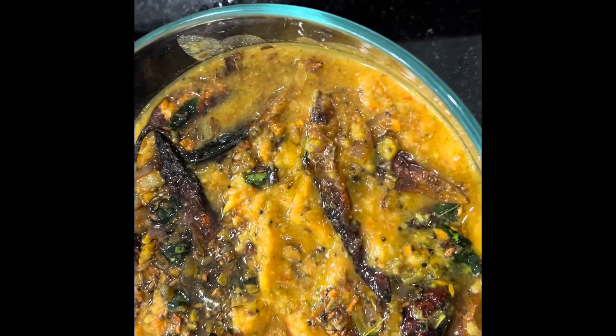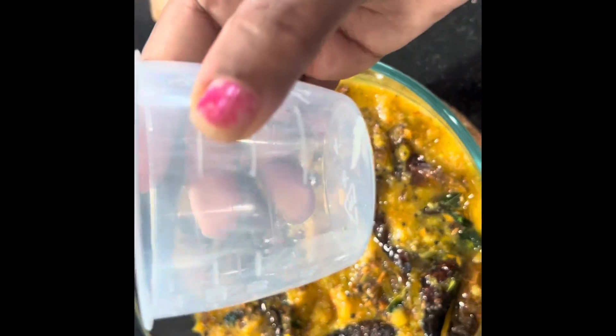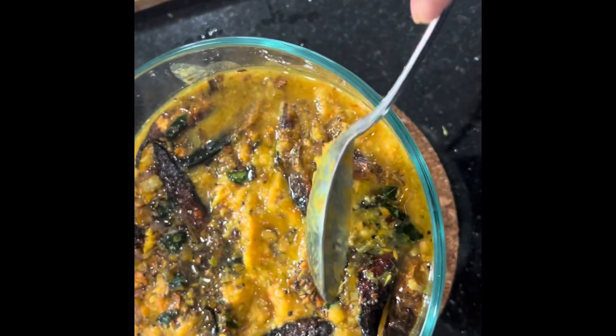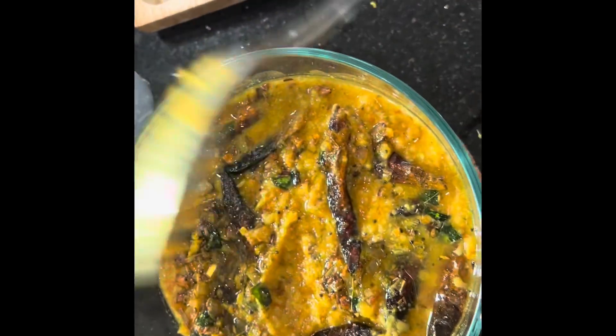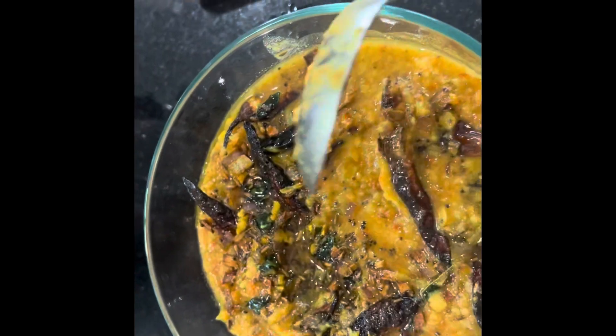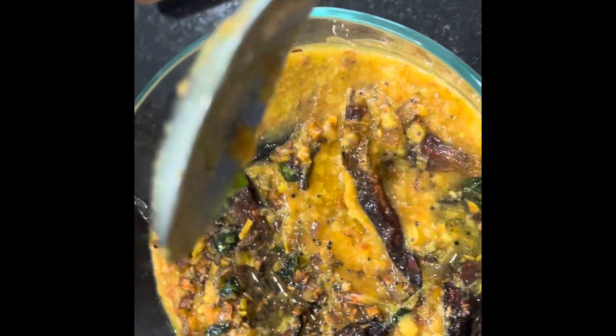This is a rice cooker cup. This is 7 cups of pyrex. This is 1 cup of rice cooker, this is 1.6. This can determine when it is done.